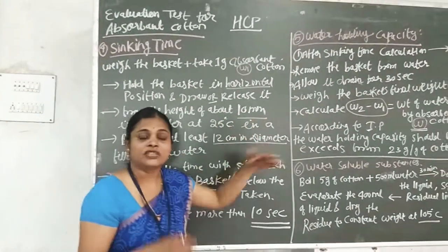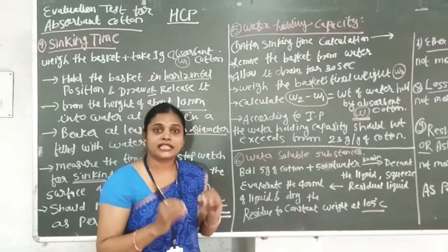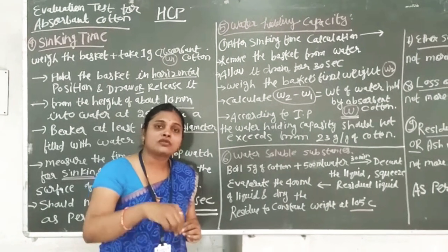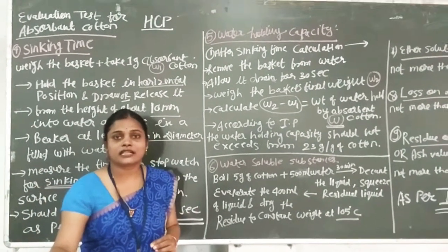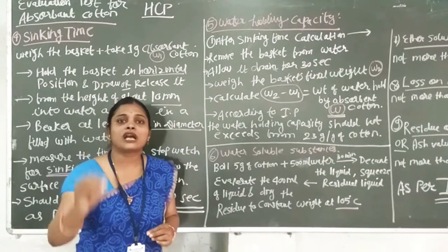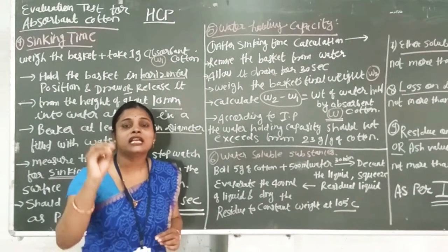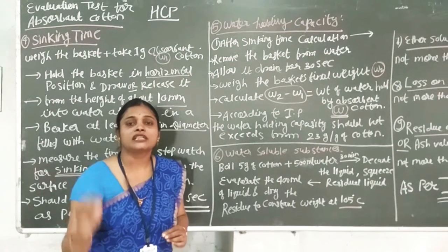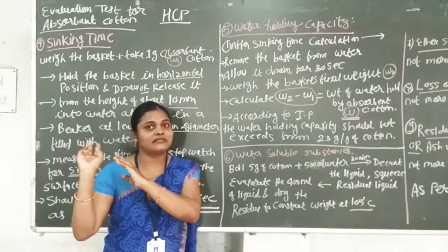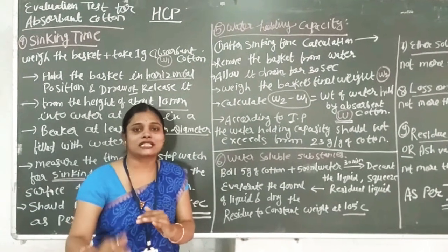Now, what is water holding capacity? When we extend this experiment after the sinking time, we have to keep the basket at the bottom of the water. We hang it out and keep it in that position for 30 seconds so that the water drains out completely.